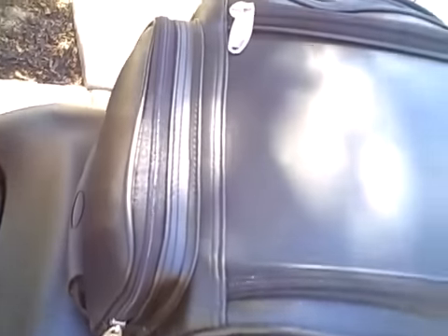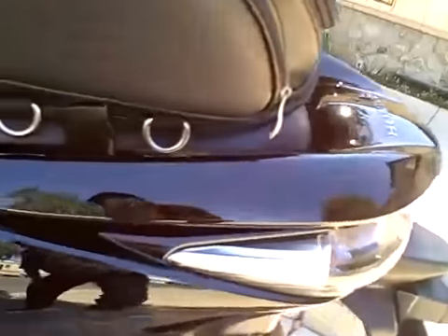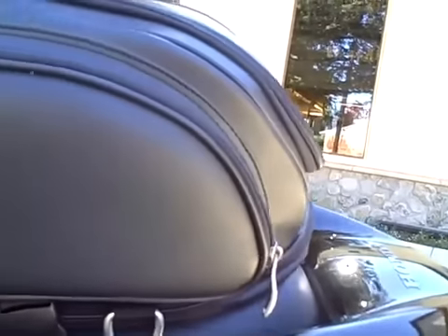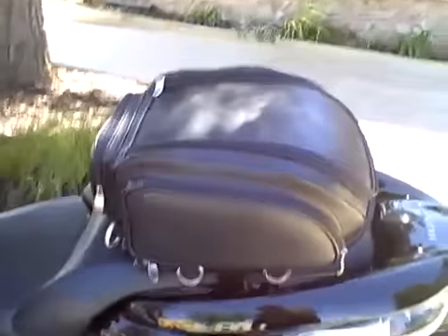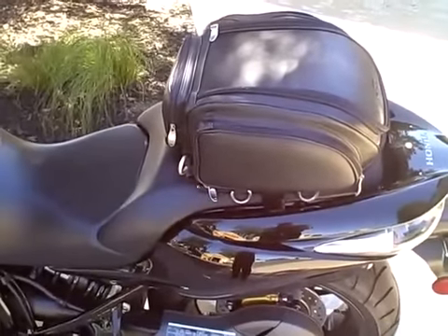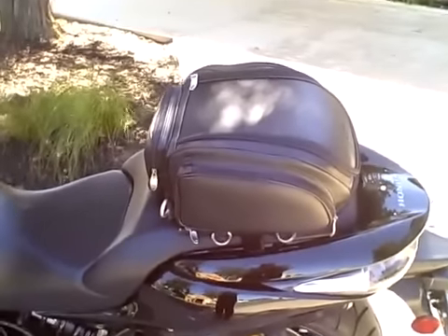There's another compartment in the front, and the bottom part gives you another couple of inches, so you can actually put a full face helmet in there if you like. So if you have a DN01 and you're looking for something other than hard luggage, this is a good option.